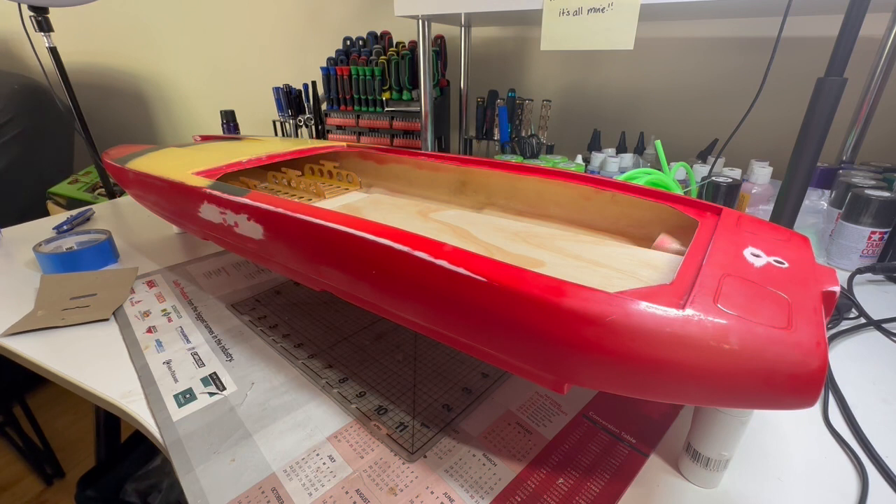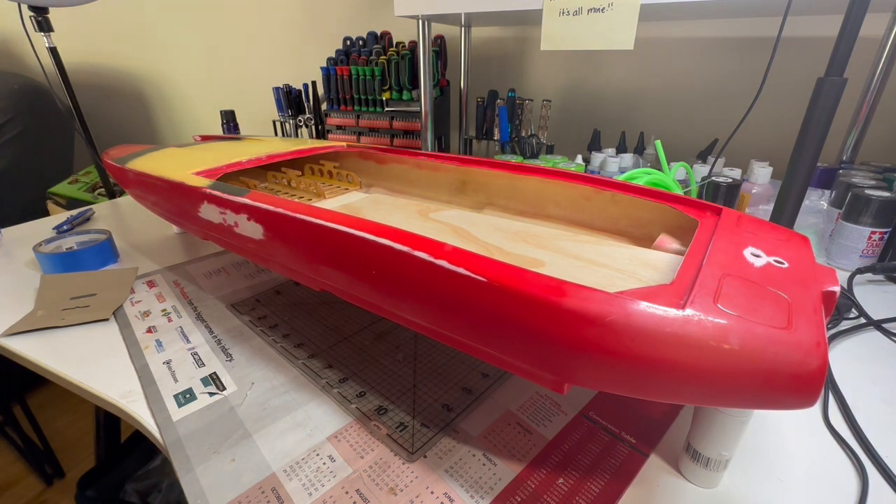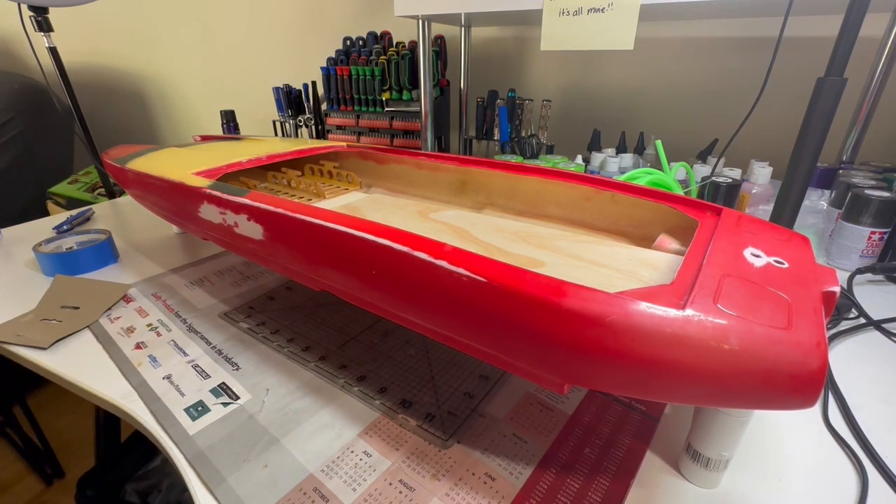Thanks everyone for watching and subscribing. Hopefully we're on our way to building this boat now that we've got the parts we need to make a start. We'll go from there slowly. Thank you for subscribing, liking, and watching my videos - I'll see you in the next video. Bye!